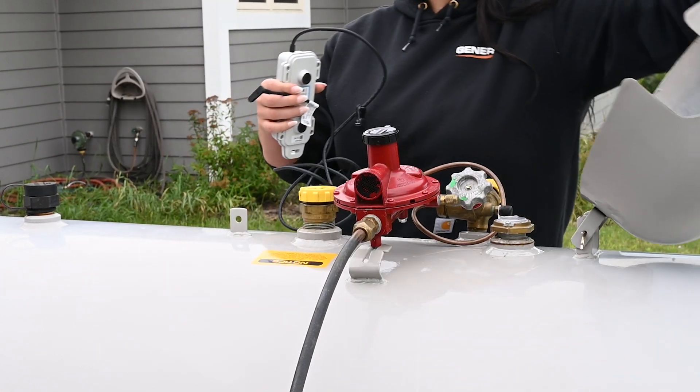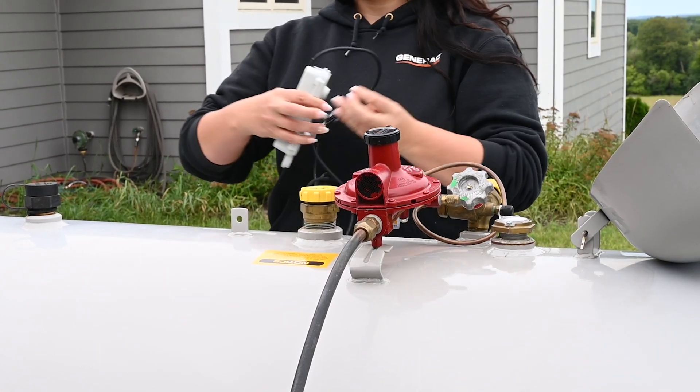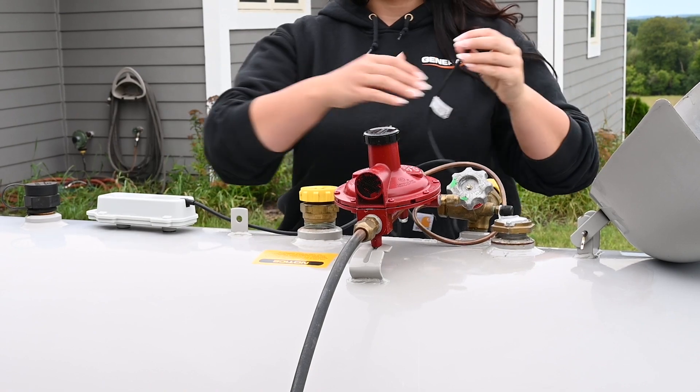Generac's LTE Propane Tank Level Monitor helps you avoid running out of fuel for your LP generator and other propane powered devices.